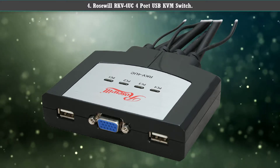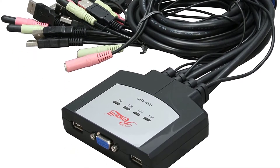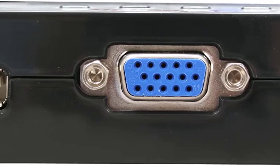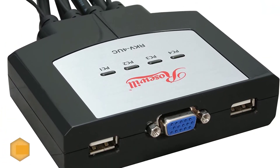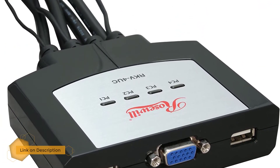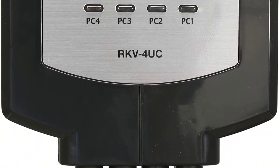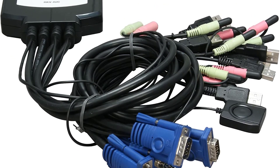The Rosewill RKV4-UC lets you switch ports via desktop, switching between PCs. Using a low-end switch could cause issues with display quality, but this isn't the case with the RKV4-UC since it uses video DinoSync technology.